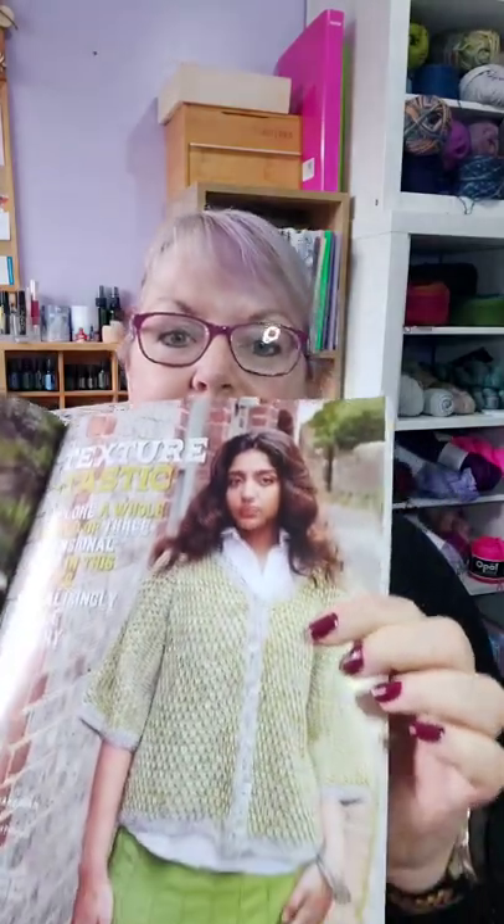Issue 227 of Knitting Magazine is out in the shops in the UK today — that is my design, which uses a stitch pattern called tuck stitch. It's very unusual and very interesting, and creates a really thick, squishy, lovely fabric.